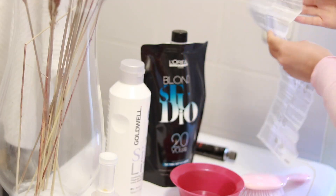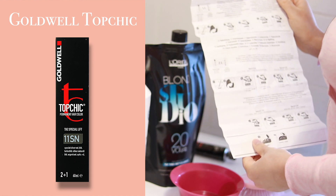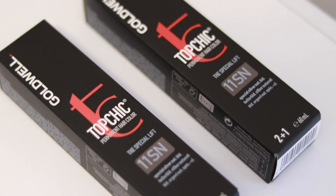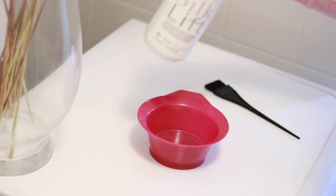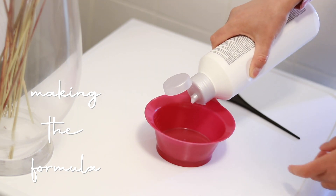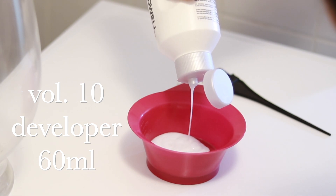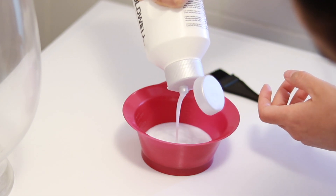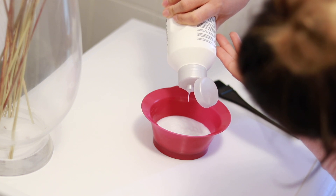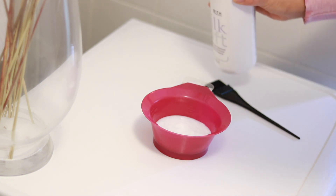Here comes the experimental part. I have never used the Goldwell Top Chic colors and I discovered this was a high-lift color, which I wasn't aware of — it's supposed to lift your hair up to four levels and be mixed with volume 30 developer. But that's not what we're going for, because that will be way too much lift. So I'm squeezing in volume 10, being really precise to have 60 ml in the bowl, and then adding volume 20 for the exact same amount, giving us a perfect volume 15 — exactly what I need for two levels of lift since I have fine hair.